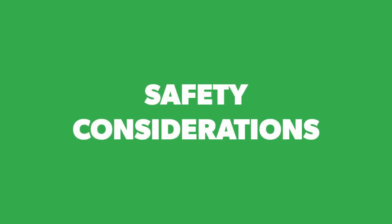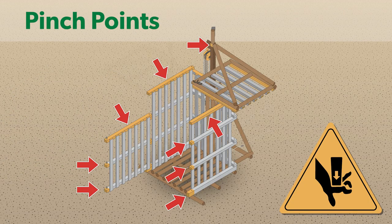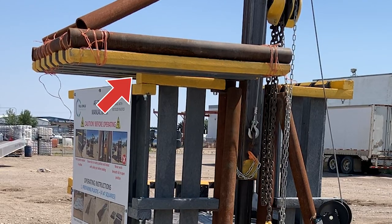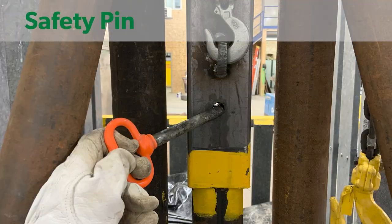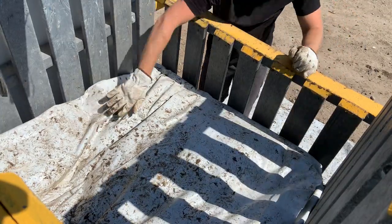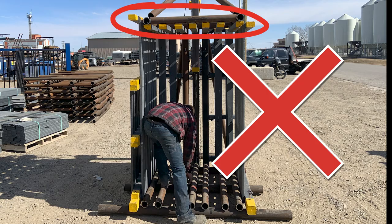Before we begin, a few safety considerations. One: when operating, keep clear of all pinch points marked in yellow. Two: ensure that the lid is resting on the back wall and locked with the safety pin before loading plastic into the compactor or working under the lid. Three: never work beneath the lid when it is in the unlocked and compressing position.